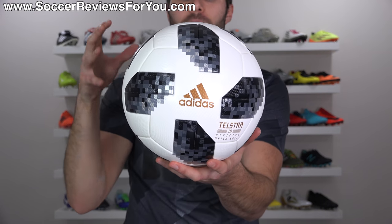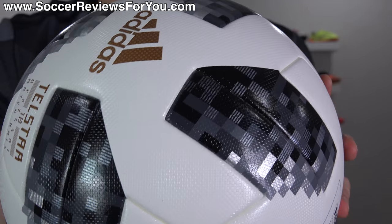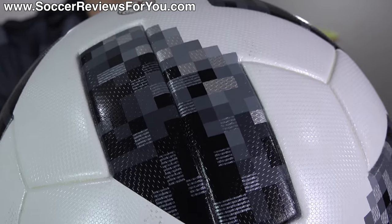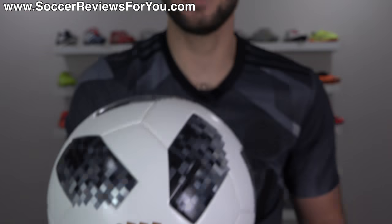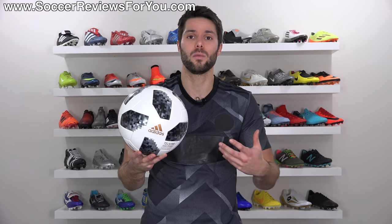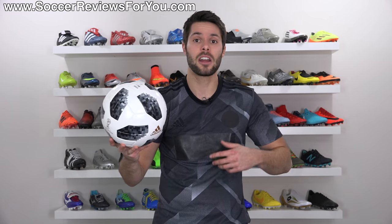And obviously, the end result is a perfectly round product. All of the panels themselves are thermally bonded, and the quality is top-notch, as you would expect from any top-end match ball from the Adidas brand. You're also going to notice that it does have this very slight micro-texturing on the surface, which, again, is on par with what we've been seeing lately from top-of-the-line Adidas match balls. The ball is, of course, FIFA-approved. This is the exact same match ball that you're going to see the pros use on TV. And it just feels like a Brazuca to me — very similar in weight, very similar in terms of touch when you're juggling, shooting, or passing the ball.